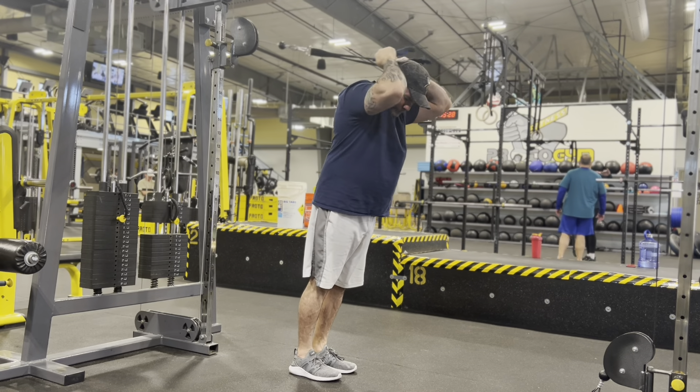I also like doing overhead rope tricep extensions — pulling the rope apart at the end, as shown in the linked video. I get a lot of carryover from anything overhead, and all the people I work with do too. There's also one exercise I just started doing a couple weeks ago that I kept in because I like to experiment on myself — check it out in the clip shown here.